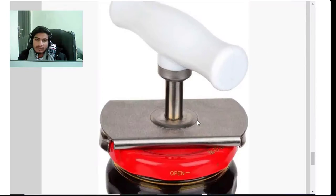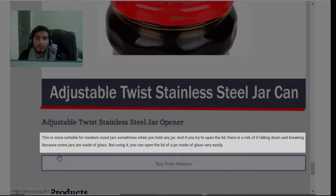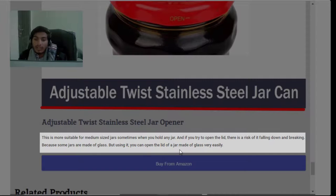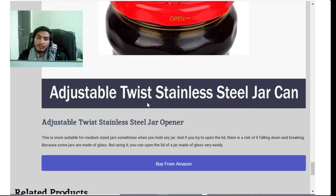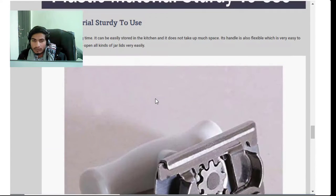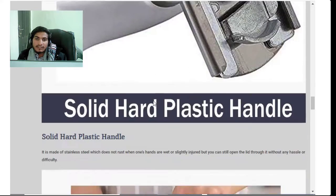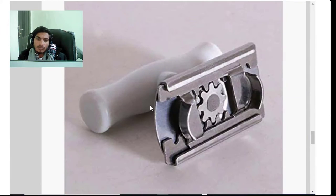Feature five: adjustable twist stainless steel jar opener. This is more suitable for medium size jars. Sometimes when you try to open the lid there is a risk of the jar falling and breaking, especially glass jars. But using it, you can open lids of glass or plastic jars very easily — you can grip any jar lid tightly with it.